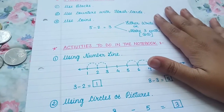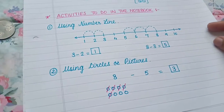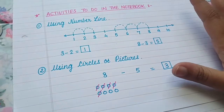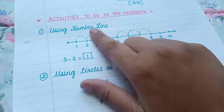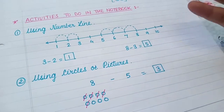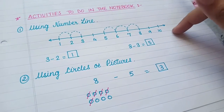Once done with hands-on activities, move on to activities in the notebook. If you've watched my activity notebook videos, you know I like simple, basic worksheet-type activities in our activity notebook. The first activity is using a number line — draw a number line of the numbers they are working on, up to ten or maximum twenty, until the child is grasping the concept.